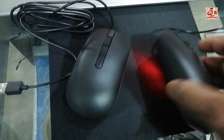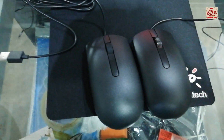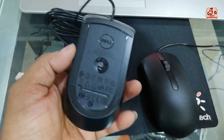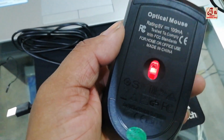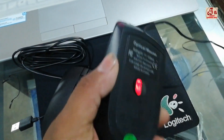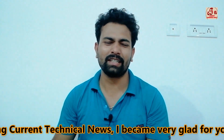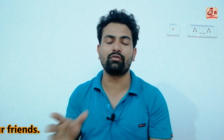Both mice look exactly the same from the outside — you cannot identify the difference until you touch them. At that point, you can identify the fake one. On the top and bottom there are lots of details written on the real one and nothing on the fake one. Friends, please don't buy the fake one — it may damage within one or two days of use.